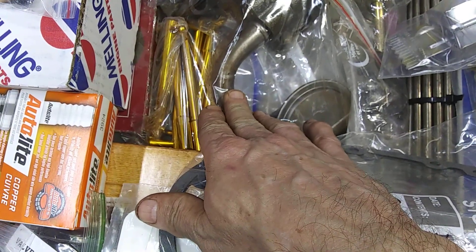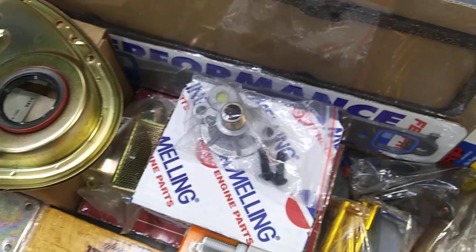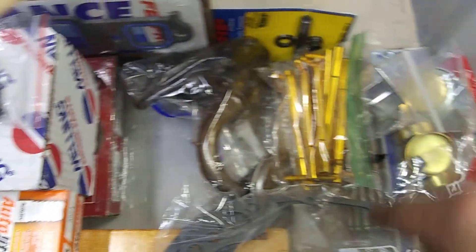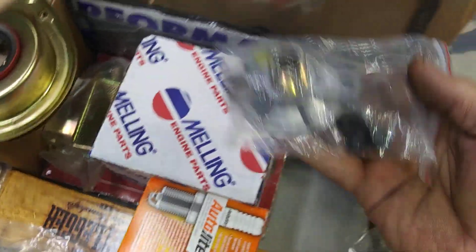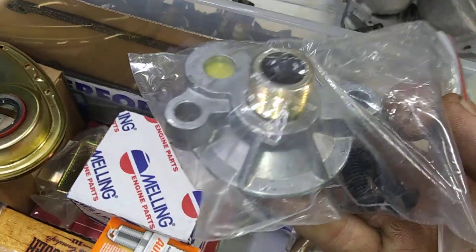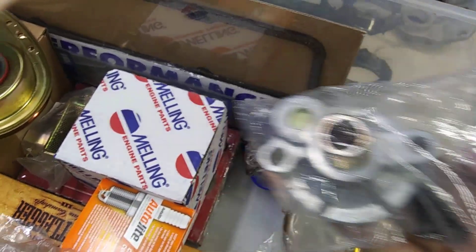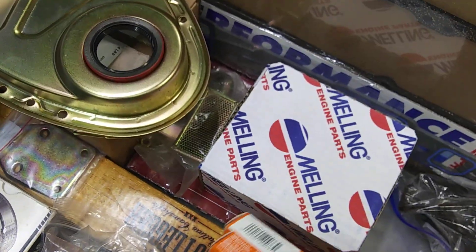This is an LT1 old pump, but I'm probably not going to use it — it's got fucking T-bolts. There's your old filter adapter. This shit will nickel and dime you to death. By the time you buy all this little bullshit...